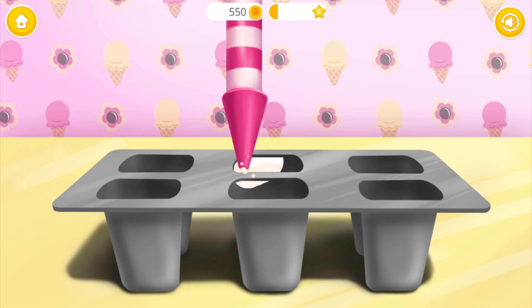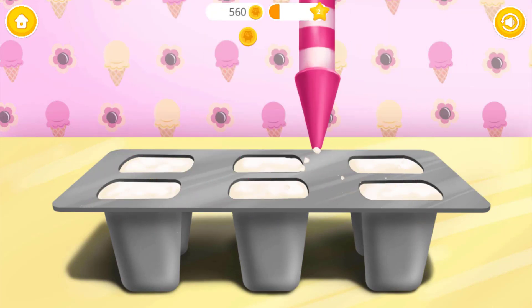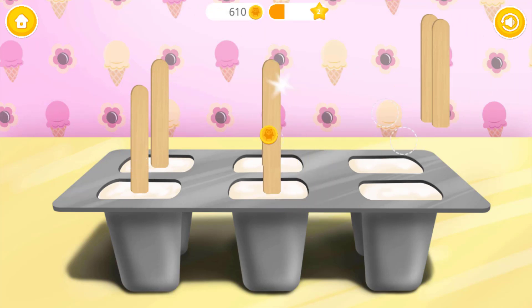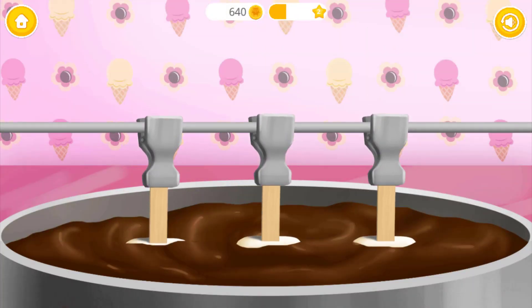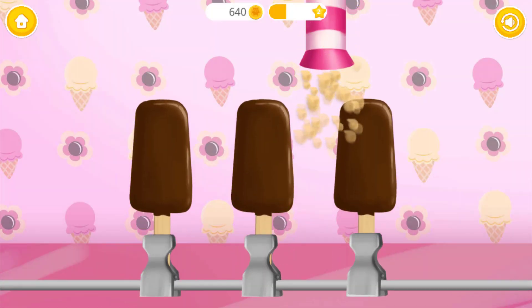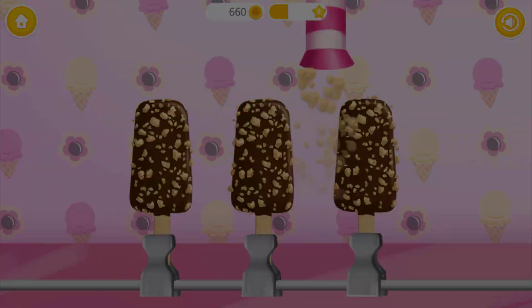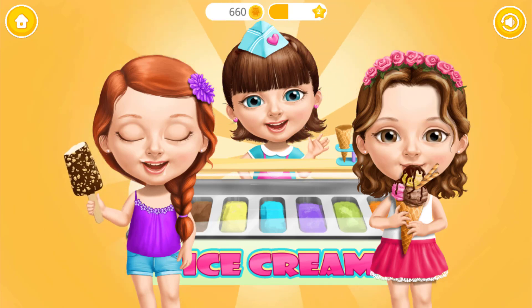Ice cream looks perfect! Let's make more ice cream! You did a good job! Everyone loves your ice cream!